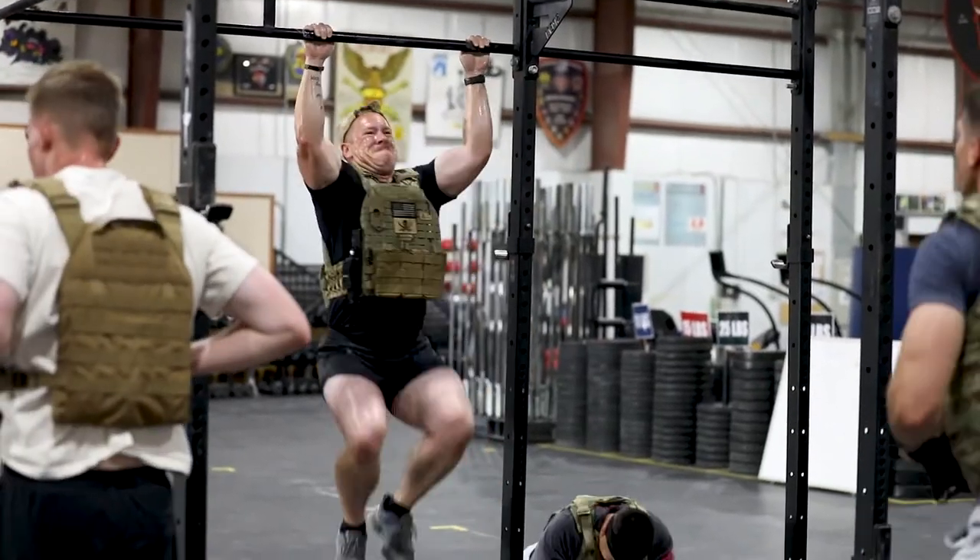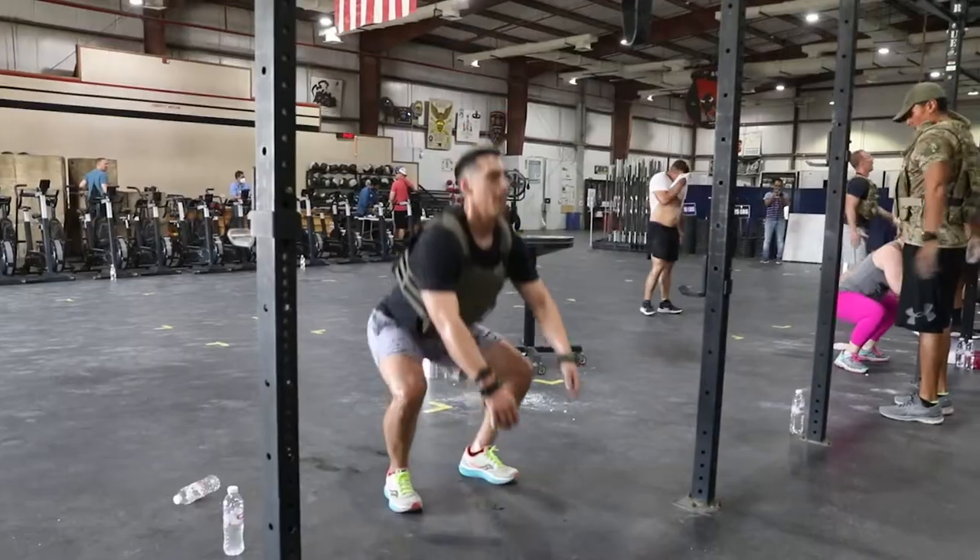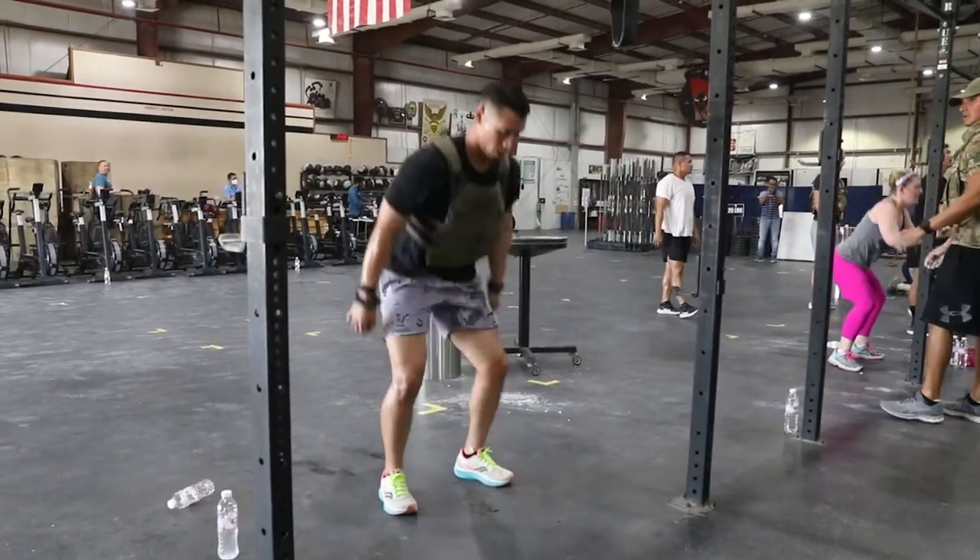Today I did the Hero WOD Murph, which is in honor of Lieutenant Murphy. The workout is one mile run, 100 pull-ups, 200 push-ups, 300 air squats, and another mile run.